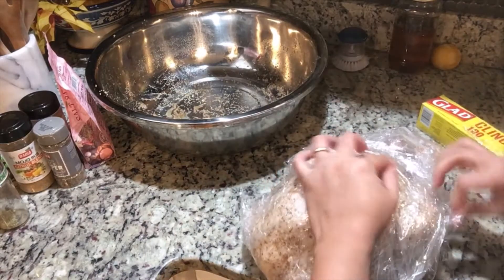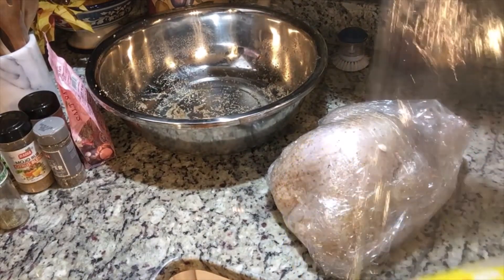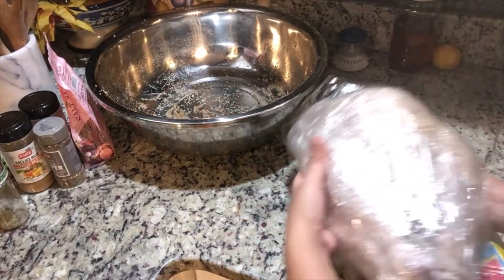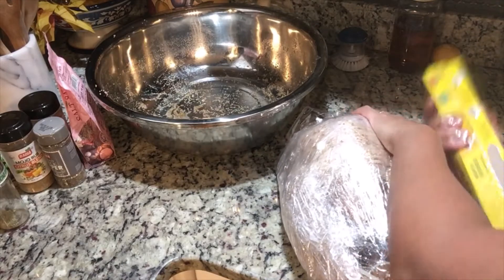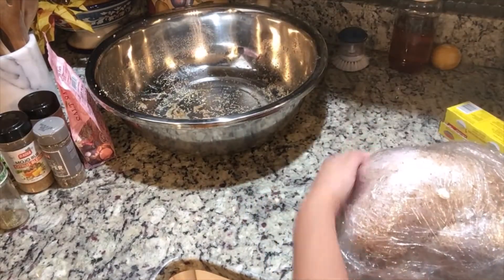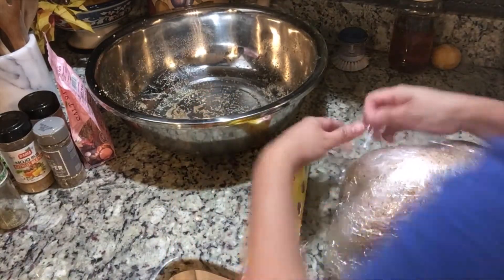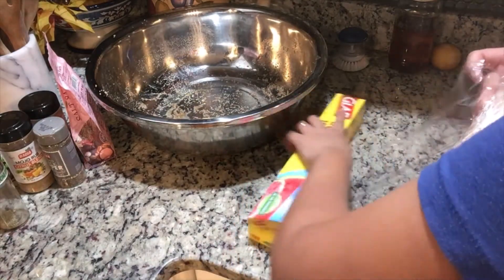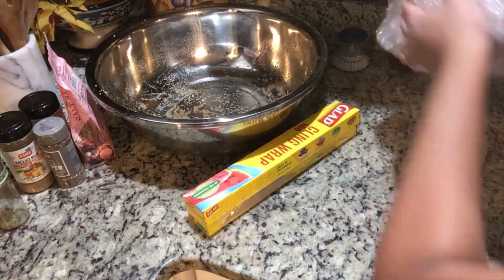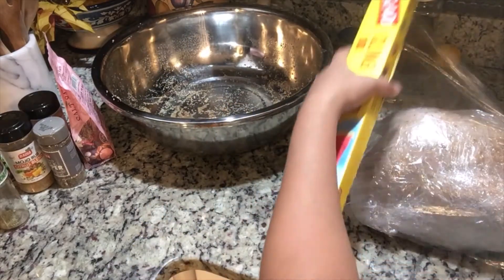You can see the wrap is still a bit small but it works — improvise! I'm going to keep this in the fridge for two to three days. Make sure it doesn't leak. Of course I'm going to put it in a container too.